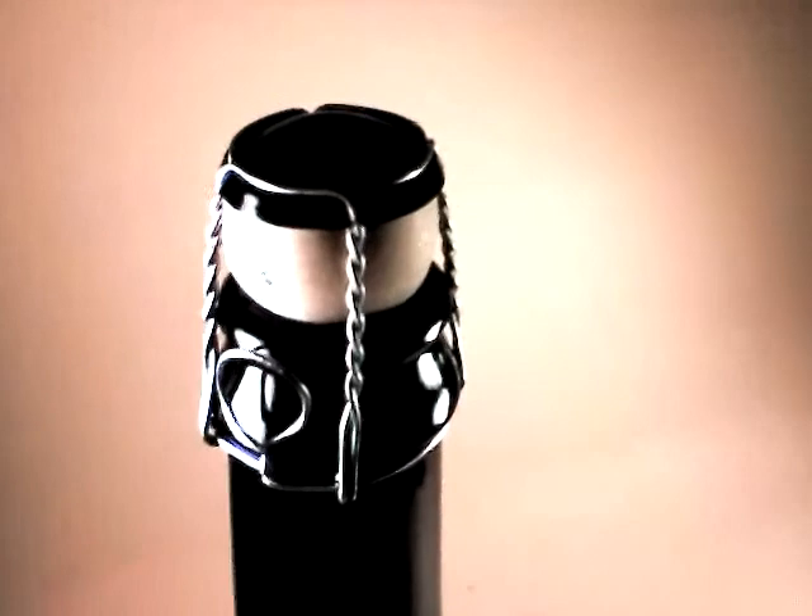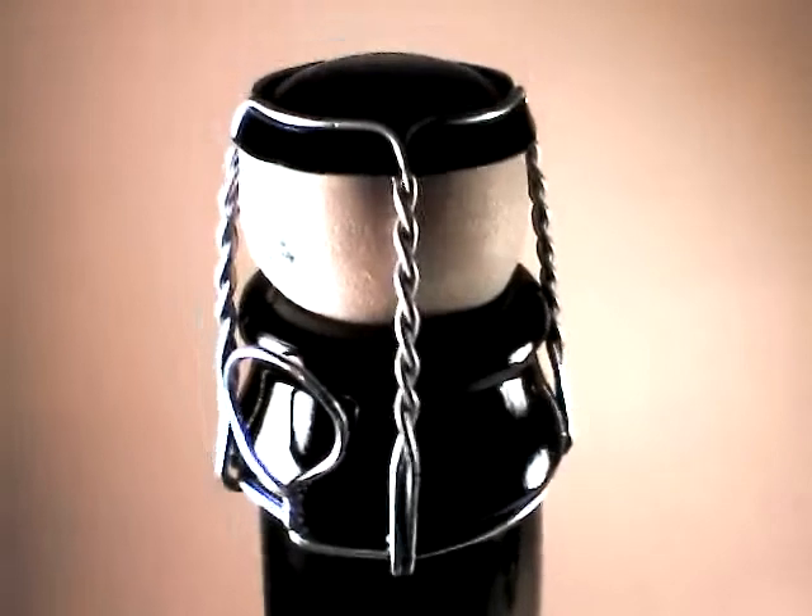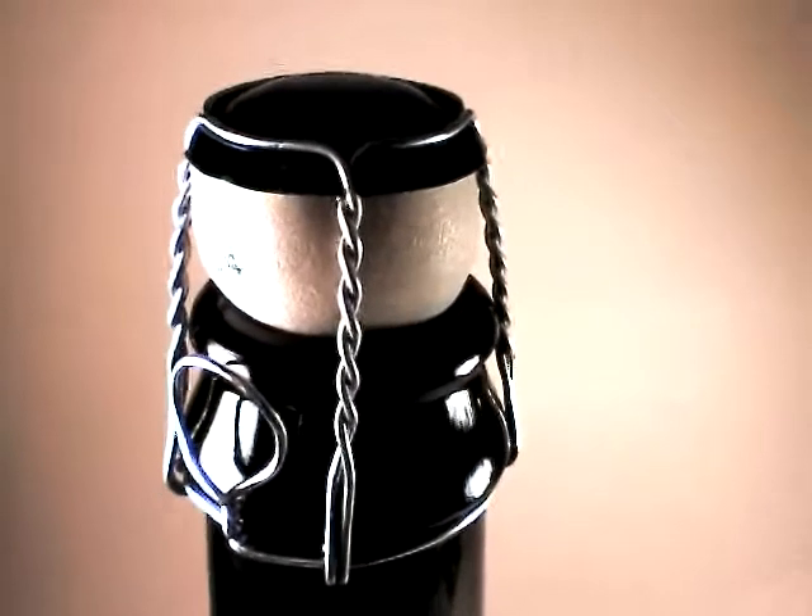We are going to be using a Trappist glass tonight. Let me get some shots of that. I really love the way that that's wrapped up — that cage there. Very nice.